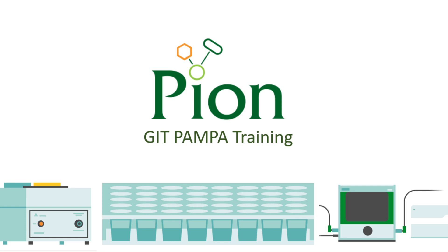Hello and welcome to a short demonstration of the pion permeability assay technology. PAMPA, LOGP and CACO2 are useful tools in drug discovery for prediction of oral absorption as well as for development of structure permeability relationships.